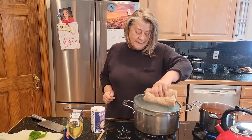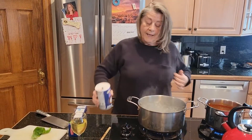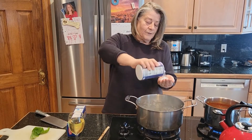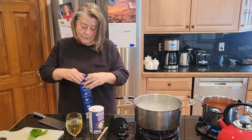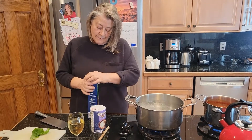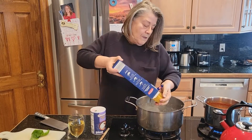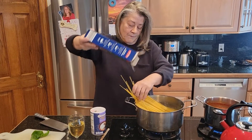My water is boiling, so I'm going to add my salt — be generous with your salt. Be careful, sometimes it'll bubble up a lot, but that's what you want. I'm adding two pounds of pasta because there are seven of us, and it's always wonderful to have some leftovers for the week.